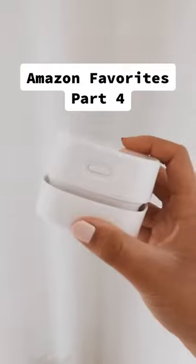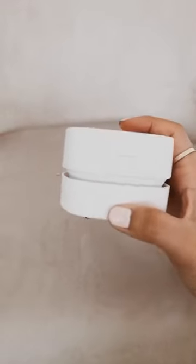Amazon favorites part four. This mini vacuum cleaner is amazing and it can pick up all the crumbs left behind on your couch or on your dining table.